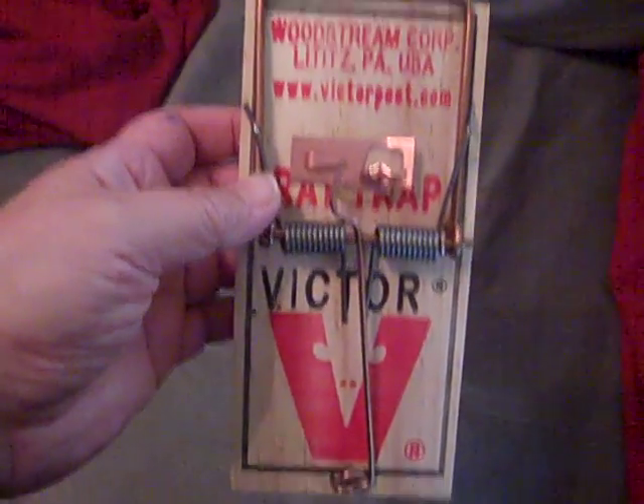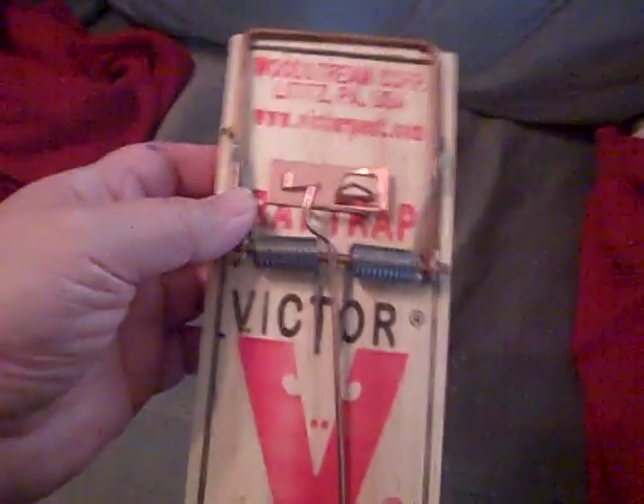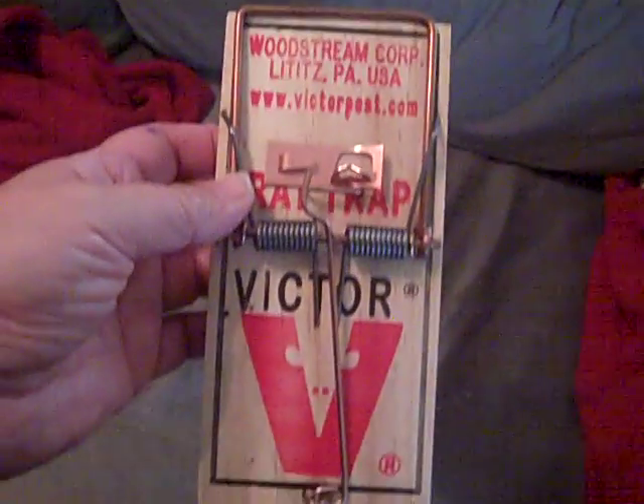Hey, this is Karen. I haven't been filming for a while. Apologize for that. Had some medical conditions going on, but I am here to quickly videotape a swap.